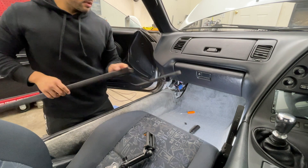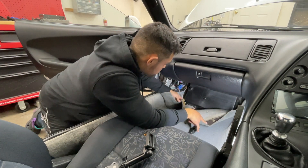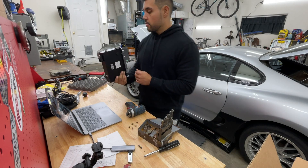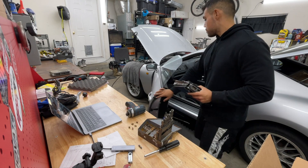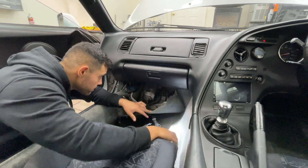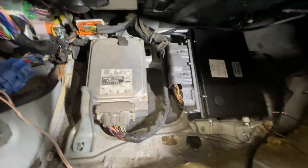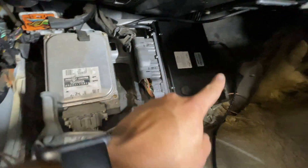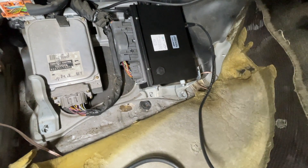There it is, it all comes out like that. Peel back the carpet and that's where your ECU is. Actually, before we put it back in we should probably run that vacuum line. We got that all in place - there's a boost reference up there. The tuner cable is in place and ready to go. Now we just need to download some software on the computer and see what we get.